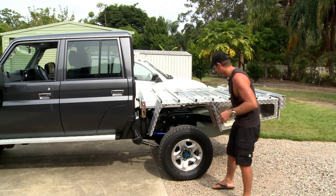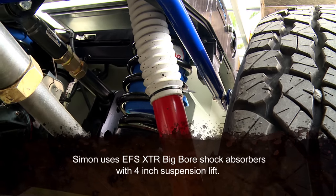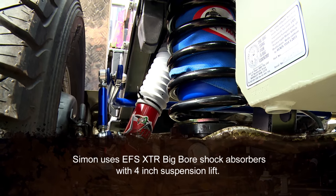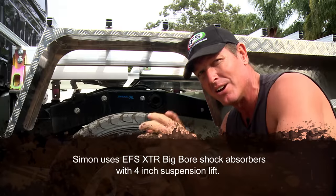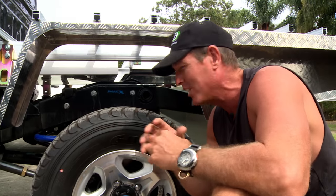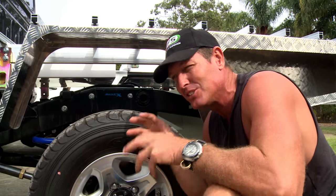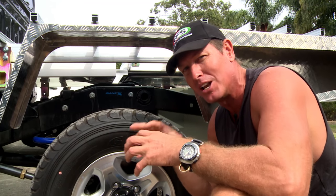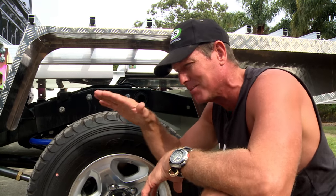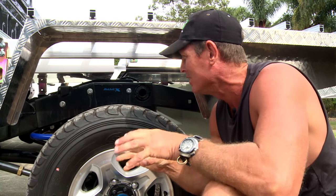In the rear end of this truck, you've got a set of coils and a set of shock absorbers — some heavy-duty EFS coils and heavy-duty big-bore EFS shock absorbers. With around 4 inches of lift and 35-inch tyres, we're going to get some serious ground clearance. When you've got a load and a trailer on the back, you want to maintain that ground clearance — you don't want the rear end sagging down and dragging through the bush.